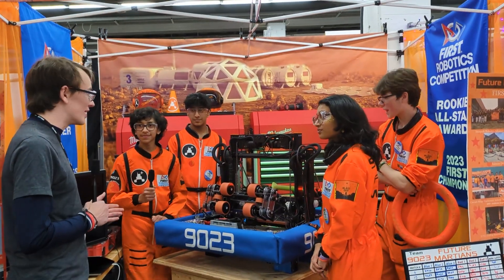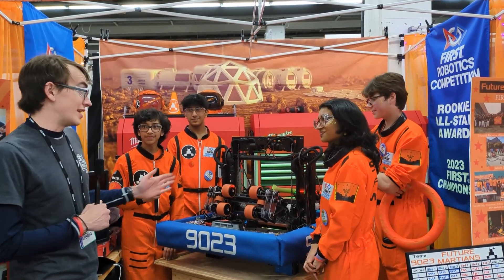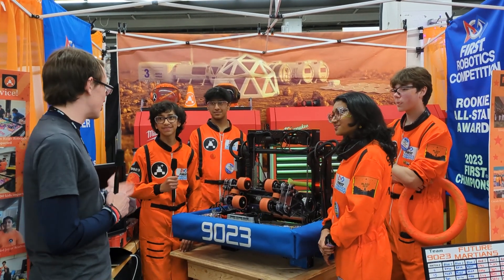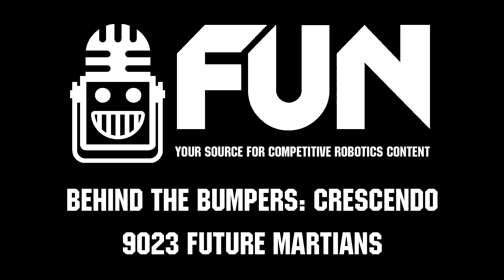Thank you, team 9023. This is an awesome robot and you have some awesome outfits too. Thanks for your time and good luck with the rest of the competition. Thank you.